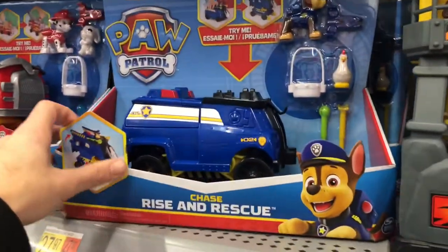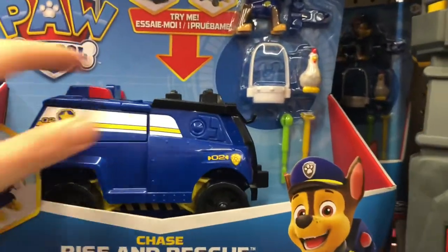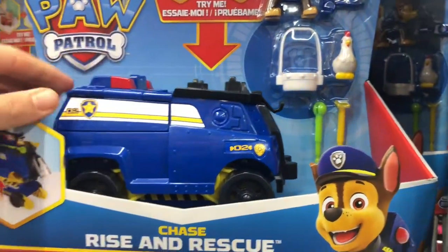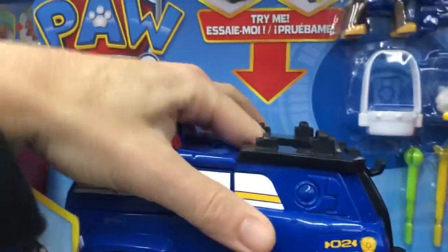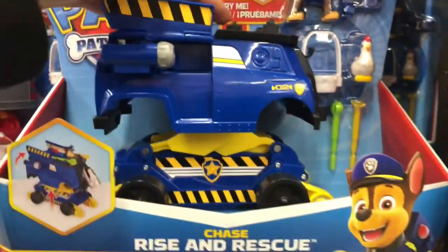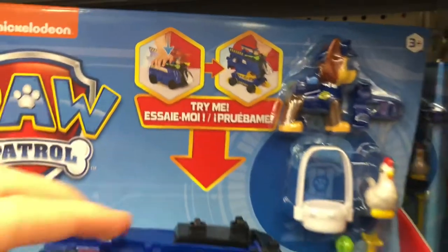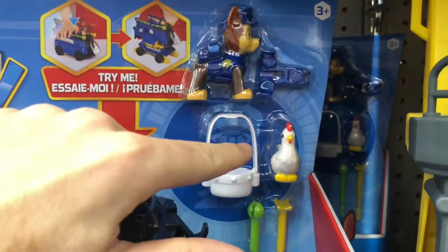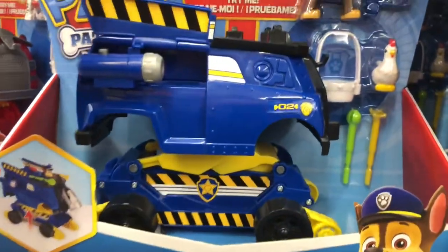Alright, let's grab this Chase Rise and Rescue and check him out. It says try me — let's see what he does. Press down maybe, and there it is. Whoa, that thing is pretty sweet. Let's show that a couple more times. So right here on the picture it says you press down and the thing opens up. It has the basket that you can save the chicken with. It's got Chase — there it goes, it opens up again.